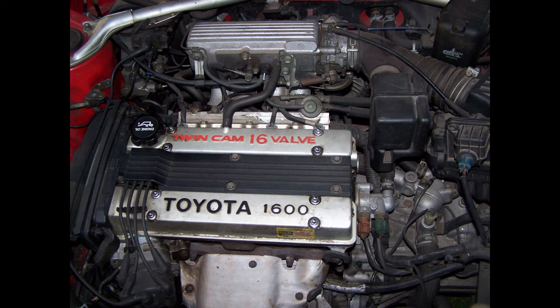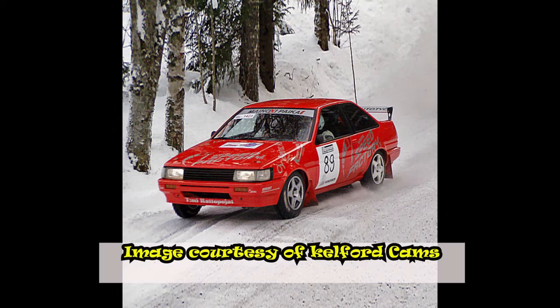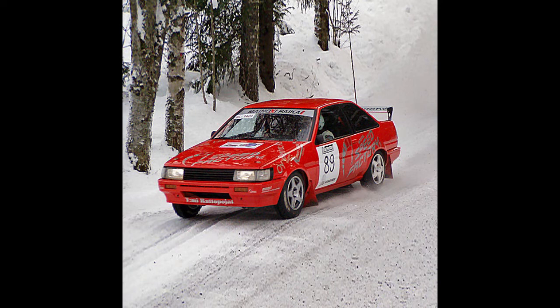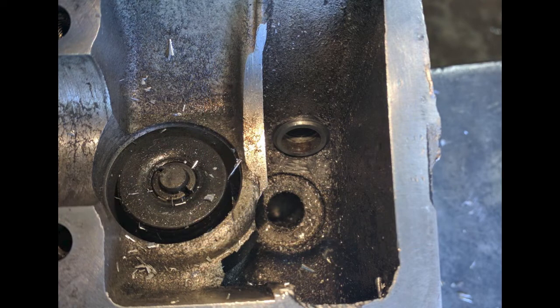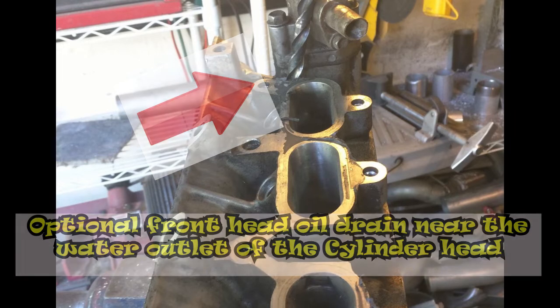Let's begin by explaining when you need this modification. From personal experience, the 4AGE 16 valve with the big port cylinder head needs this modification even if it's stock. When you account for the G-force experienced while cornering briskly on high performance tires, the oil pumped into the cylinder head tends to pool on the intake cam side, typically near the rear of the intake cams, and is not drained back into the sump.